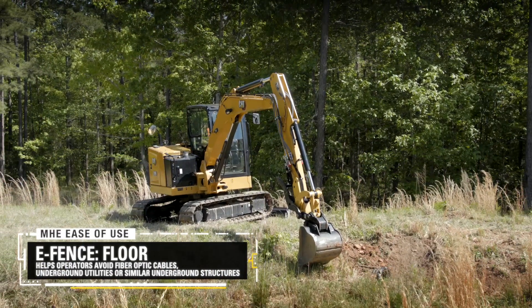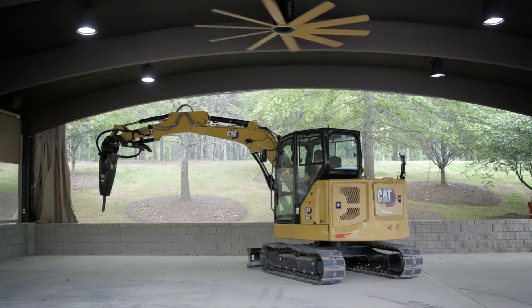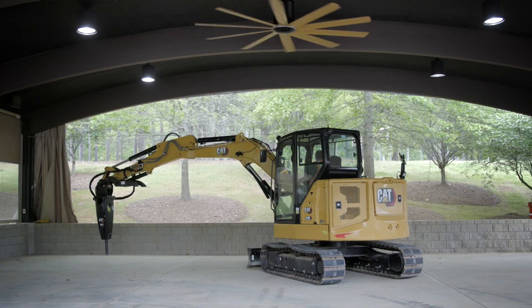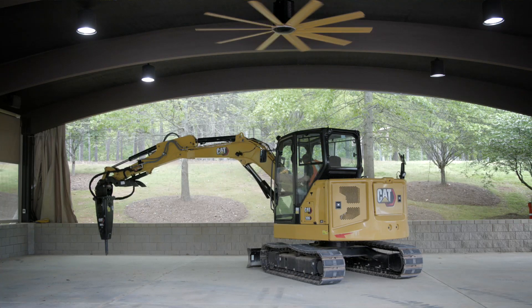Right now, we're going to have a look at the ease of use e-fence floor feature. We can put a protection in on the floor. Say we're carrying a hammer — we could put the bottom side of the tracks on the level ground and put a floor in it to make sure that you couldn't put a hammer down into the ground, especially if you're working on some finished concrete.